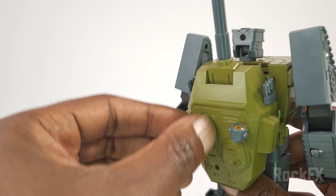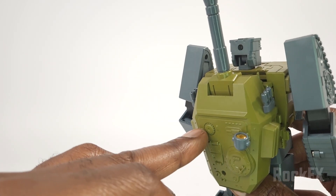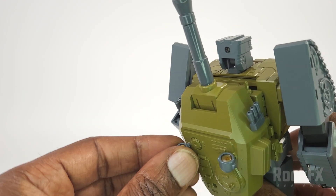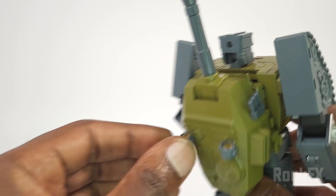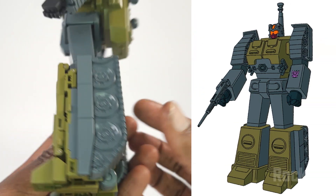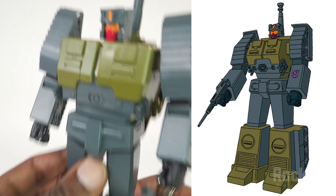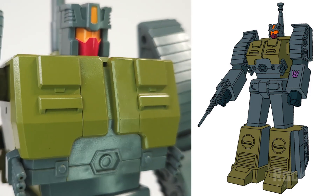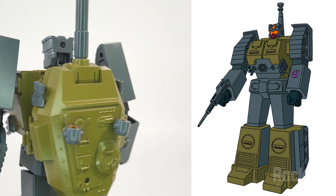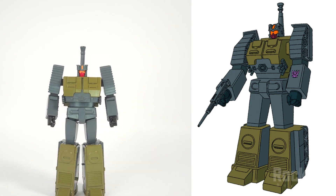Mine was a bit tight, so I had to use something sharp to twist it around inside so they can fit in. Very nice, very G1. It's got that orange and red and the orange crest up there. Absolutely loving it.